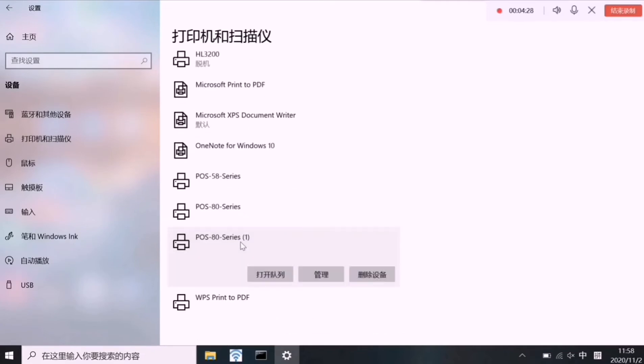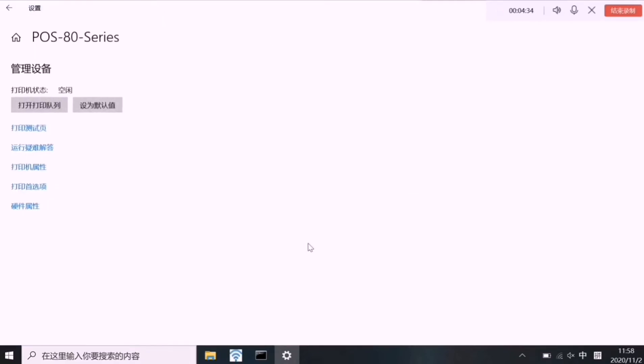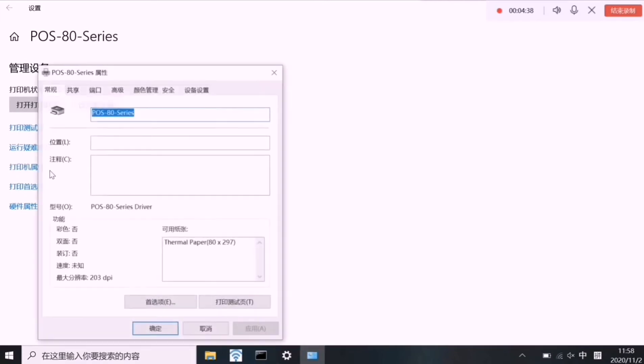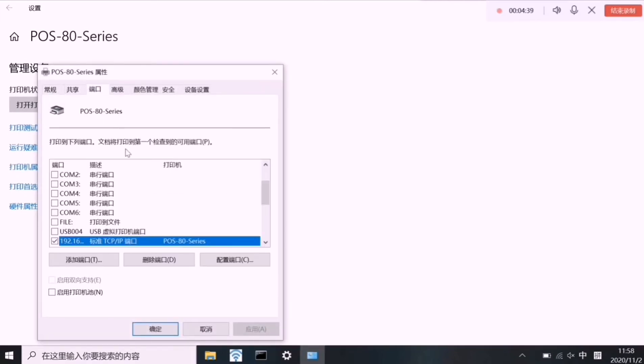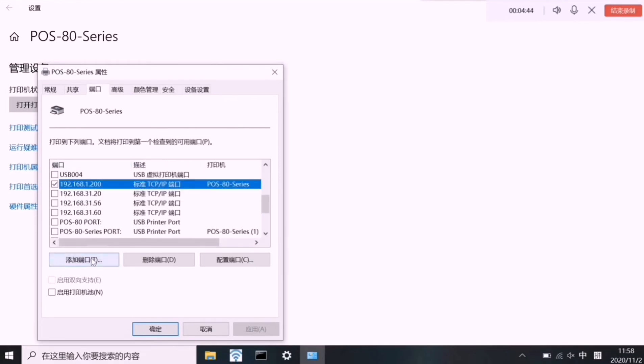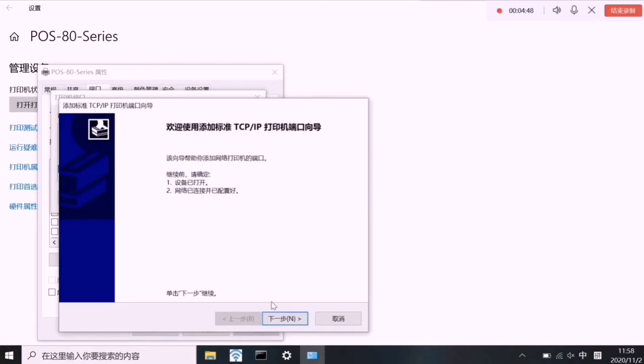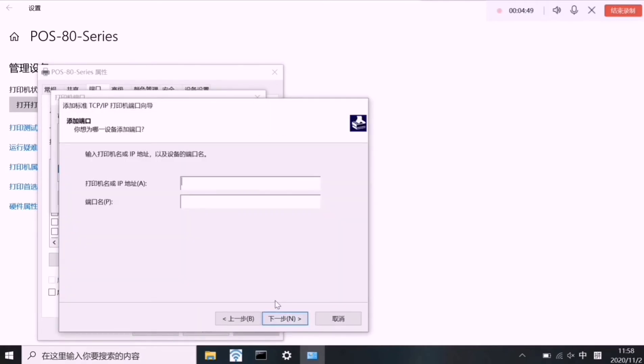There are two drivers here — you can choose either one to add the IP address port we just set. Find the printer properties and go to the Ports tab. We need to add a port, and input the IP address we just set for the Wi-Fi printer.